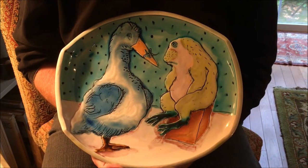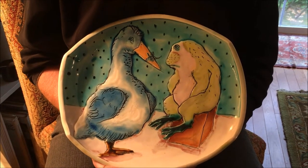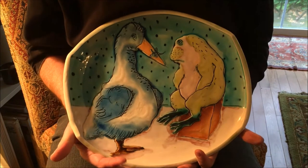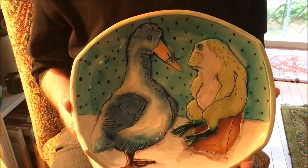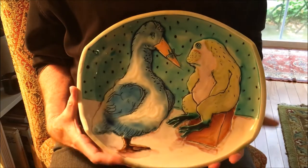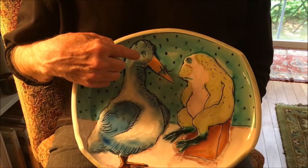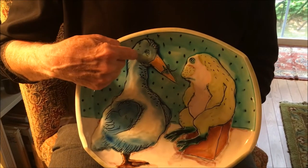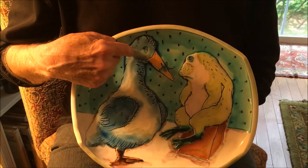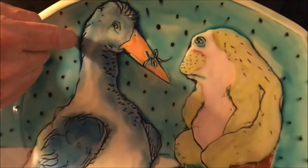Hello, I'm Donald Clark. I'm with the Marks Project and I'm here with a Marks Minute. I'm holding a Bernadette Curran platter. It's very typical of Bernadette's work. She is almost always composing scenes with disparate animals in conversations, the frog and the duck.